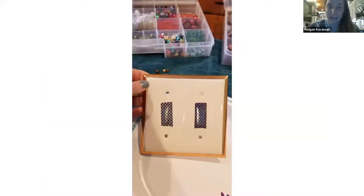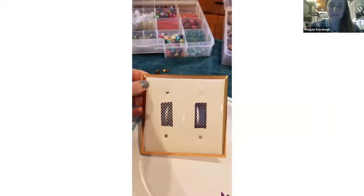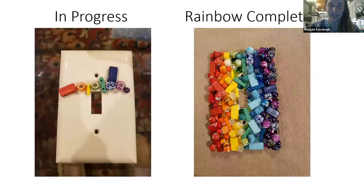That's what it should look like before you start putting on beads, epoxy, or anything. Here's one I did for a friend whose kindergarten class was rainbow-themed — a rainbow-themed light switch cover. Before putting any beads on with the epoxy, I lay out some beads on the cover first just to get a general idea of the color scheme, design, and what I want.